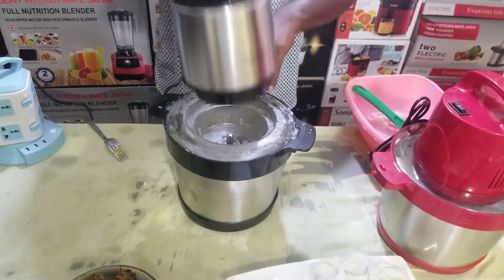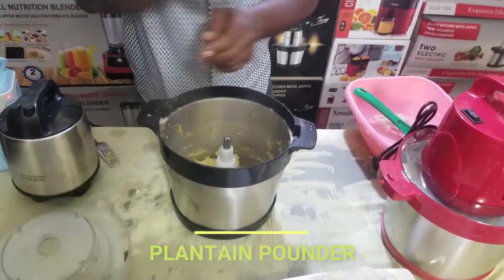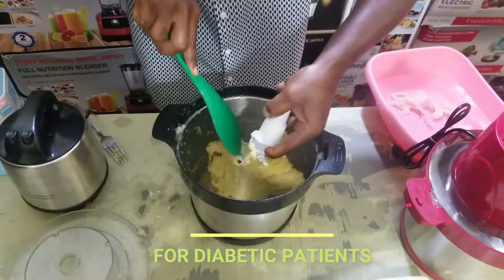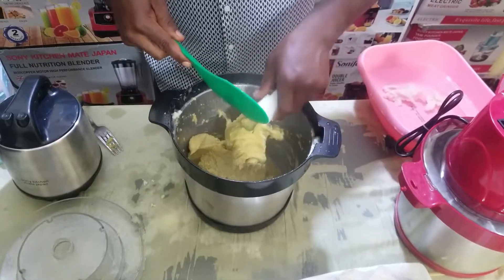For your plantain, you can see it pounds your plantain — very, very easy, very, very simple, very, very fast. You can see your plantain is ready. Opportunity comes but once. Sonic Ichime Japan yam pounder, as seen on TV.